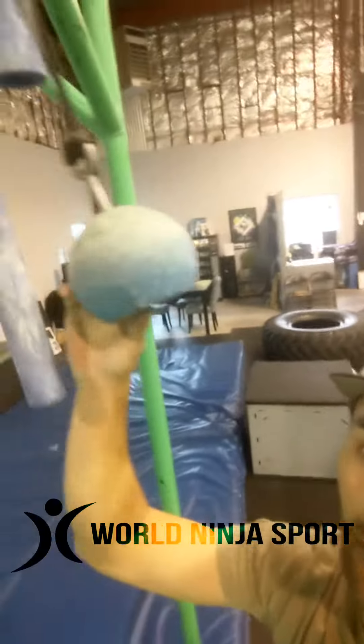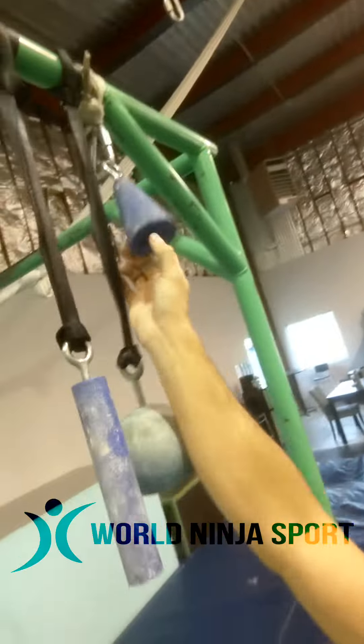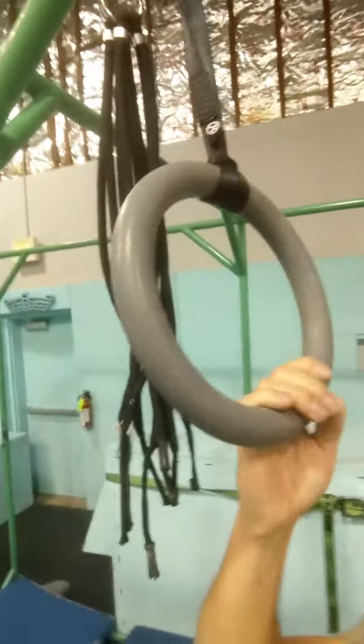A nunchuck, we've got a cannonball, and then we've got a cone, and then we've got a ring, and then we've got this bungee, and obviously a bar.